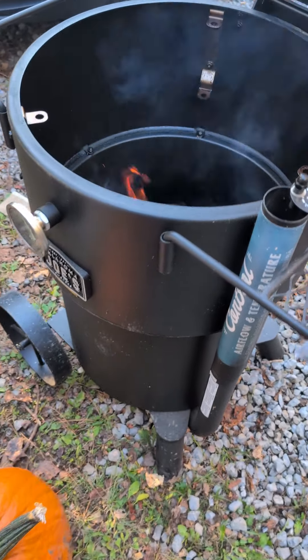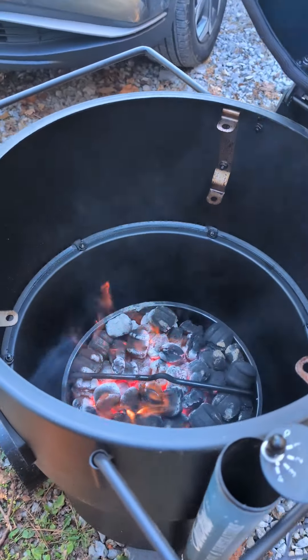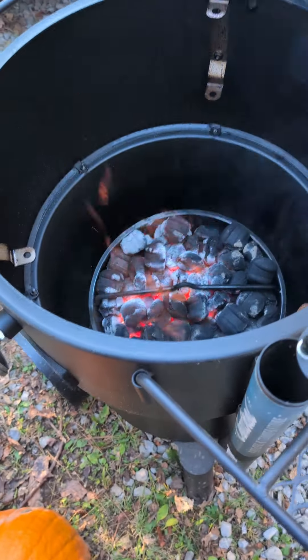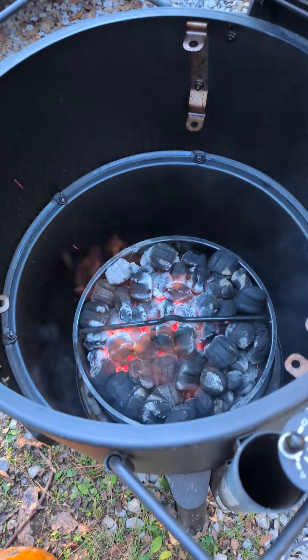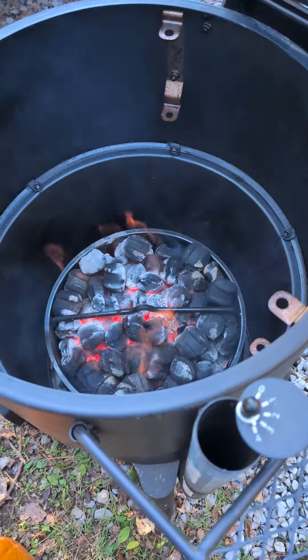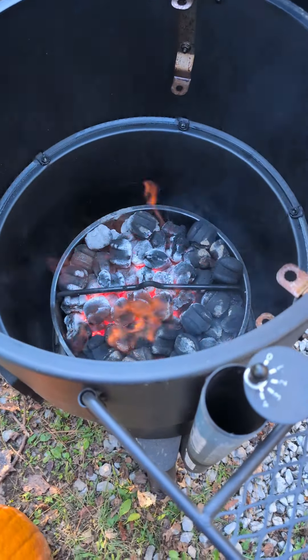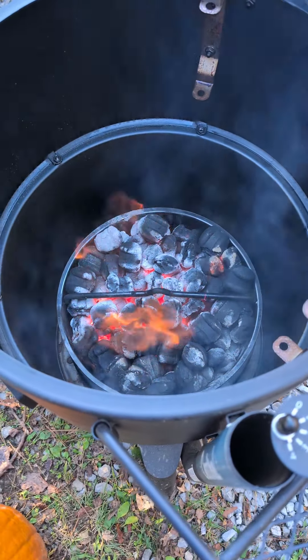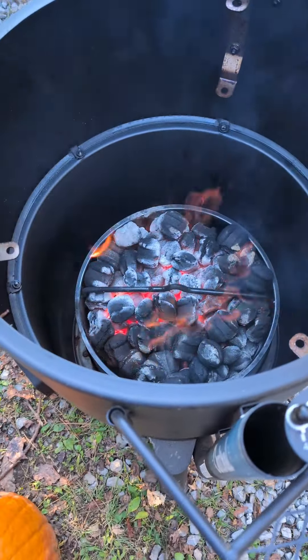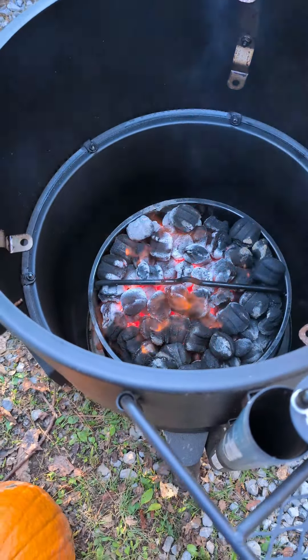All right folks, here we are — got us an Oklahoma Joe's smoker, we're gonna be doing a pork butt. Look at those coals getting all pretty down in there. I feel like it burns more evenly if you open up the smoker rather than just shutting the lid and adjusting your intake — it centers more around the middle. But if you open it up, it kind of does more of a general burn of your coals that way.